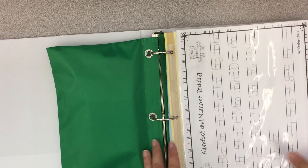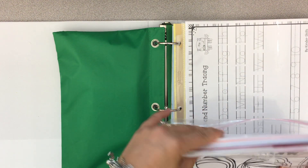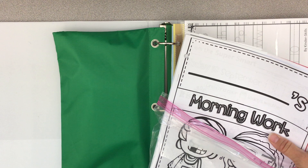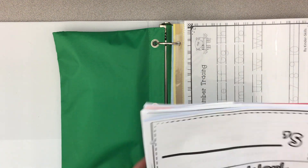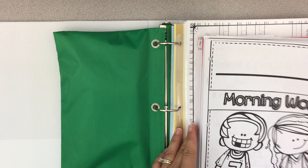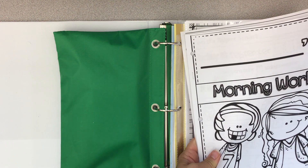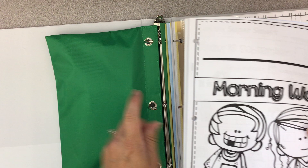Then we're going to go back to the beginning, and now you're going to take out your pages — and again, this is only a job for a grown-up. All of these things are not something we want the kids to do. So you're going to take everything out, and we want you to put your morning work packet and your October book-a-day challenge right in front, behind the green pouch.